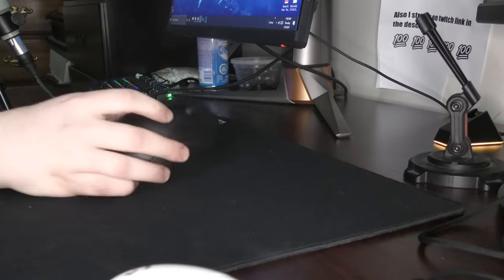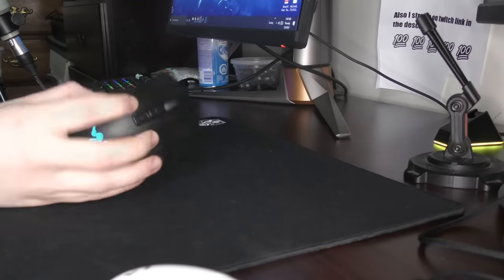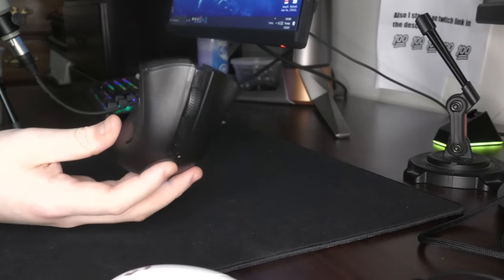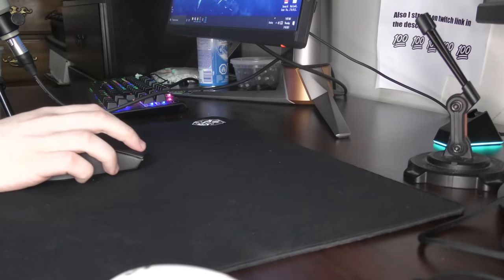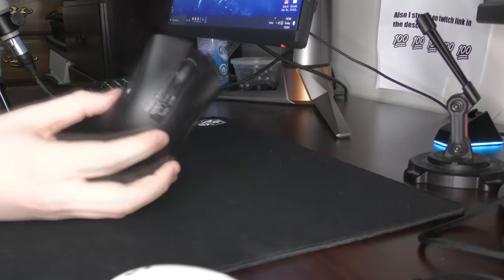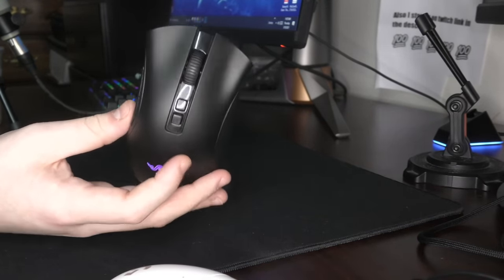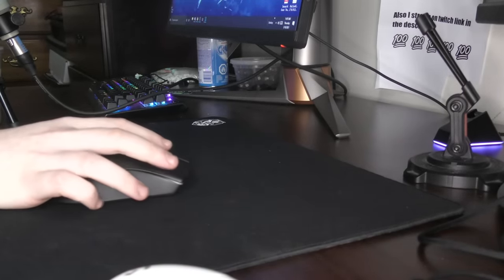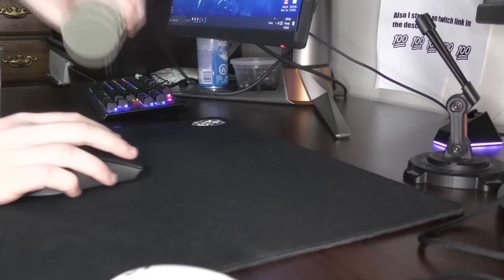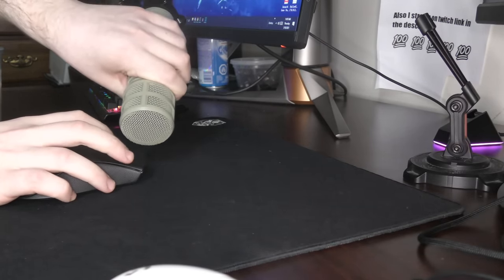My bad for accusing Razer of putting some spyware in their mouse or whatever I said. There have been some features of this mouse that I've been praising, but one thing that I absolutely fucking despise are these clicks. These are literally the mushiest mouse clicks I've ever felt. Back a few weeks ago when I reviewed the WMO from 2002, those clicks felt significantly better than this. These are the V2 switch of the Razer Opticals, and man, it is just the mushiest, weakest, dullest, most pathetic, terrible click experience perceivable on a mouse.